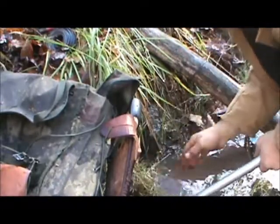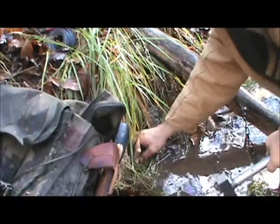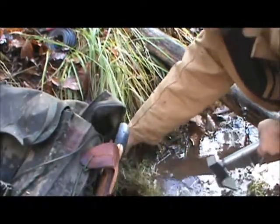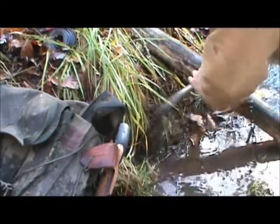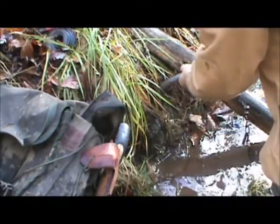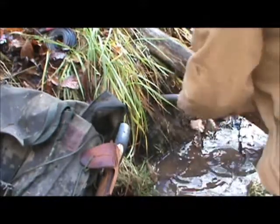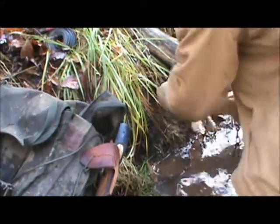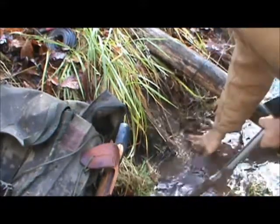A lot of times it's hard to even get in because there's so many rocks. Like here, I've got a spot. Maybe I can get a hole right here. I figure you can't be cheesy sometimes. Solid rock — but I've got a hole in there, so we'll make that work.